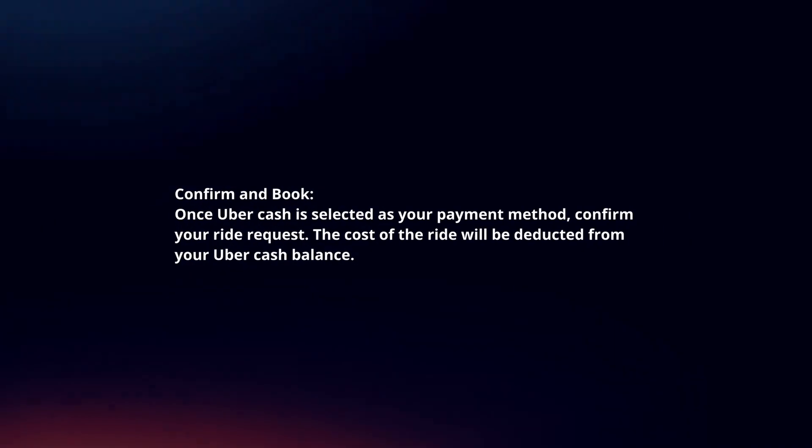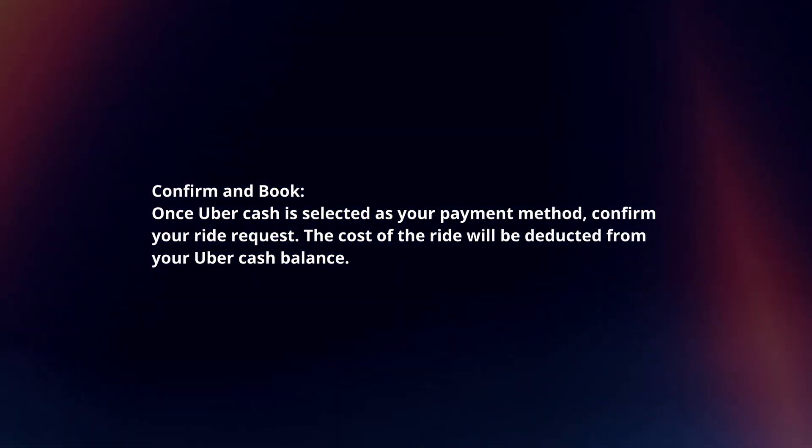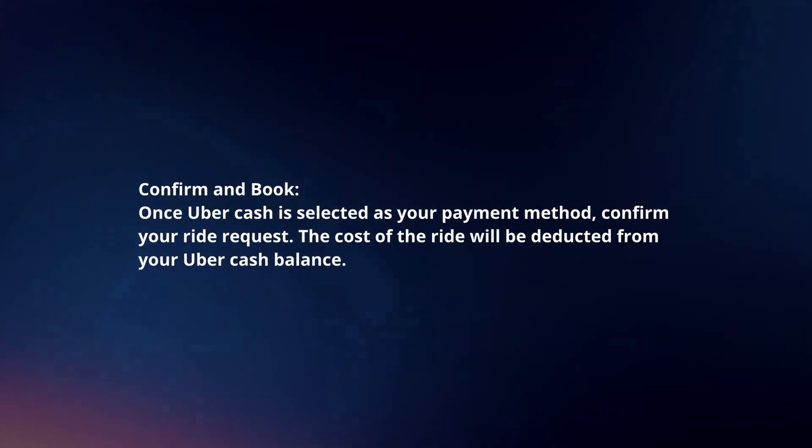Confirm and book. Once UberCash is selected as your payment method, confirm your ride request. The cost of the ride will be deducted from your UberCash balance.